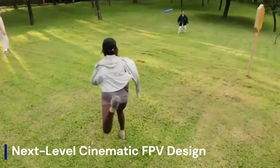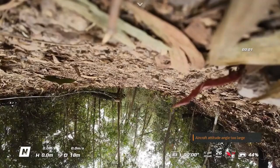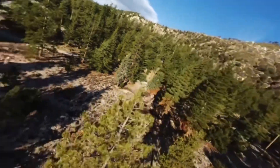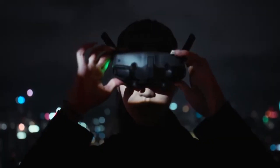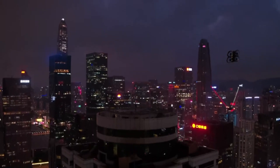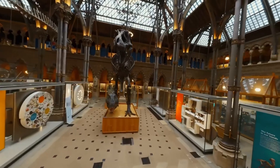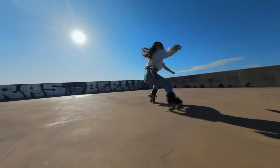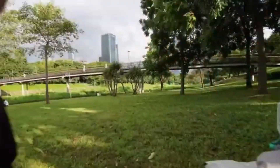Next-level cinematic FPV design. DJI Avata 3 pushes the FPV game to new heights with a refined and aerodynamic design. The compact body is more durable, optimized for indoor and outdoor flight alike, now featuring carbon-reinforced propeller guards for added crash resistance. Its redesigned airframe improves cooling and agility during high-speed moves. LED indicators are brighter and strategically placed for better visibility. The weight is slightly reduced without compromising structural strength, and a top-mounted battery design enhances balance during flight maneuvers. New matte black and neon orange accents make it stand out in flight. Overall, the build feels more professional, engineered for creators and thrill-seekers.